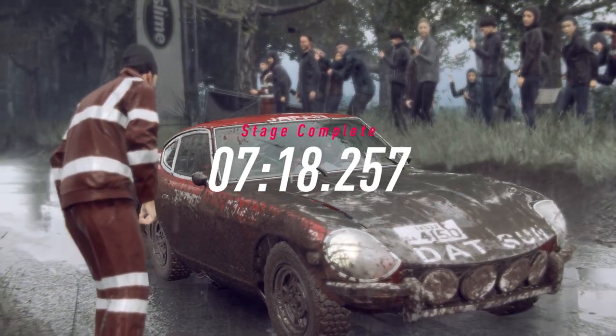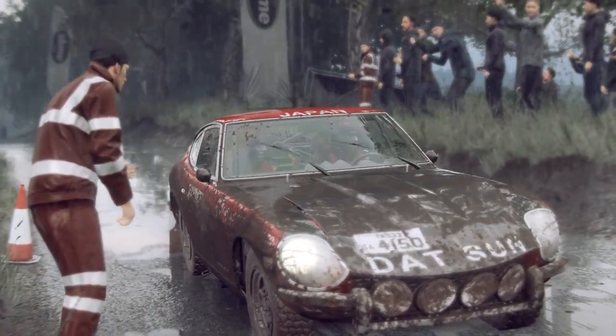How did the car feel in that stage? Do you want to make any set up changes at the next service?